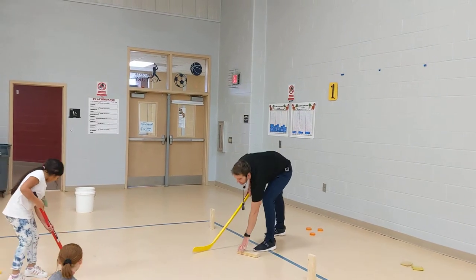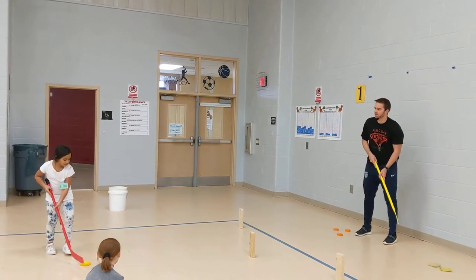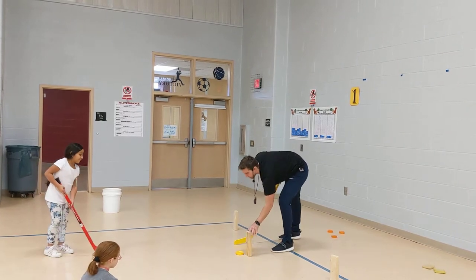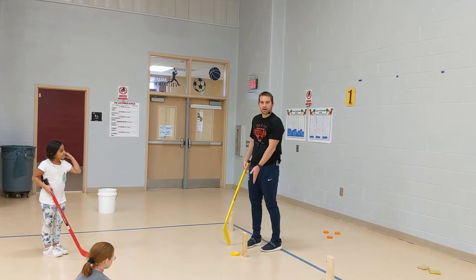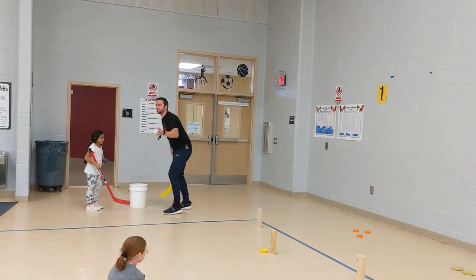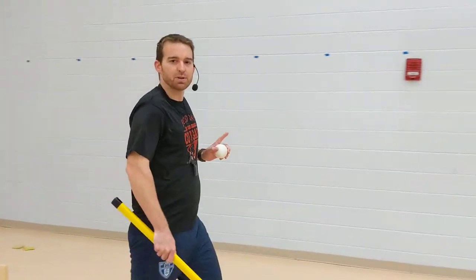It's your turn next. I'm going to set the object back up and you try and push pass into it. Good job — it'd be one to one and you're competing with your friend. When the station is over, we set everything back up how we found it, come back over, pick up our ball, and rotate to the next station, which is station number two.